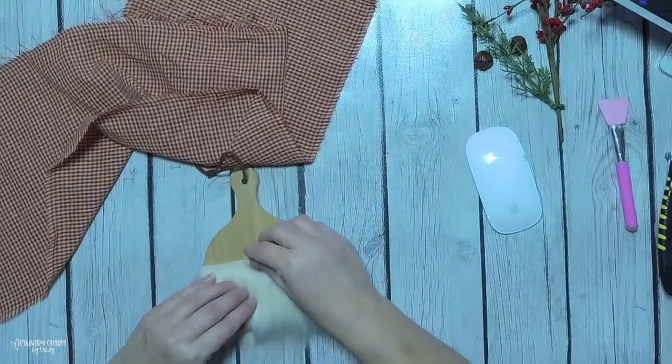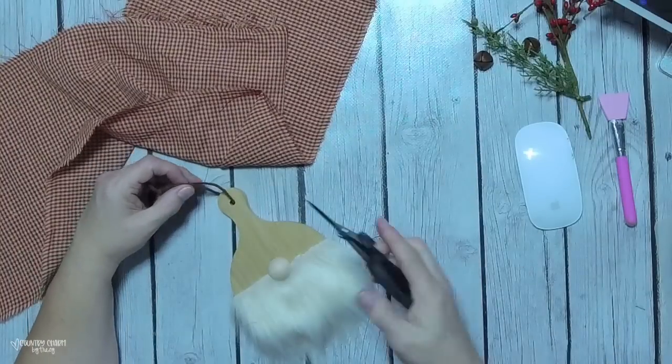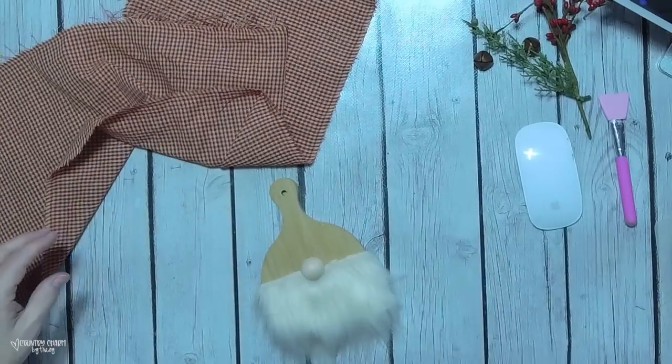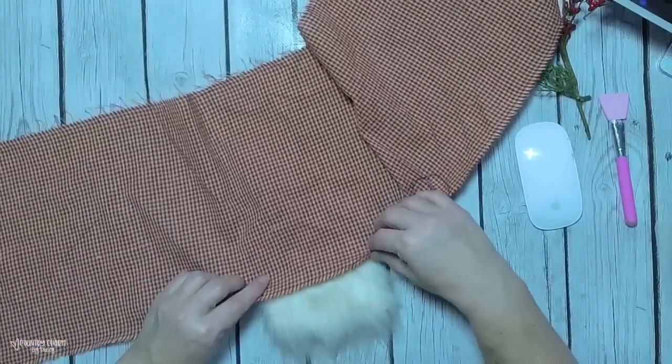I used some E6000 as well as hot glue to put on my nose, because I wanted the nose on before I put my fabric on to make sure I get the right placement.